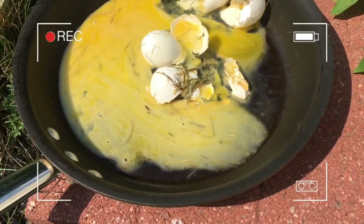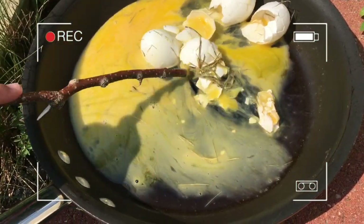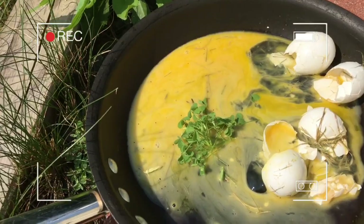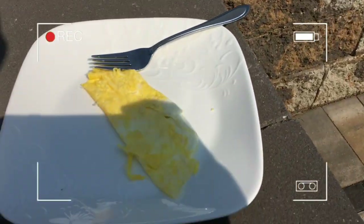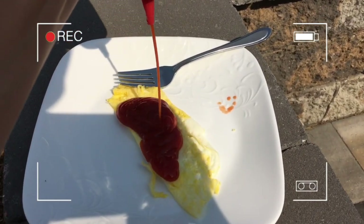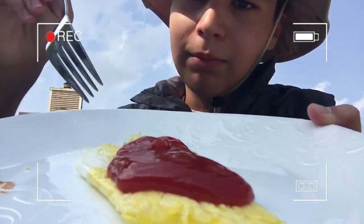This baby's cooking. Give it a nice little stir. Get it all nicely cooking. Add some seasoning. Just a little bit of ketchup. And that, my dear friends, is how you make a rubber chicken omelet.